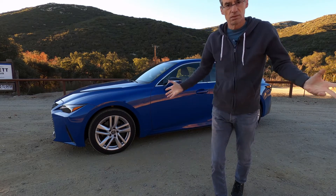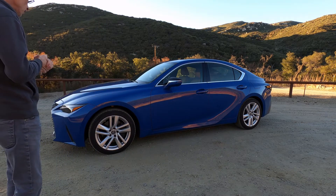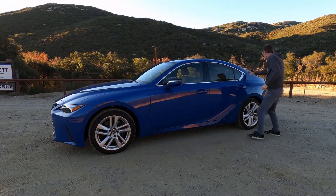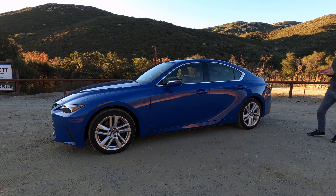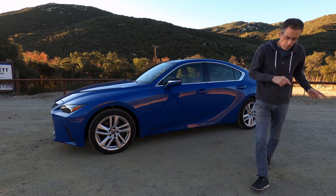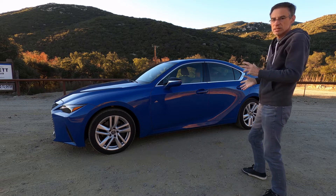First off, it looks fantastic. Lexus has changed the majority of the sheet metal on this car. I love it. Some of these creases, particularly at the rear, the way this comes down with these particular lights — they're sort of blacked out and they look really cool. Standard wheels are these 18 inches, and this has got Michelin all-seasons on it. If you get the F-Sport, you get the summer Bridgestone Potenzas. These are pretty good tires though.